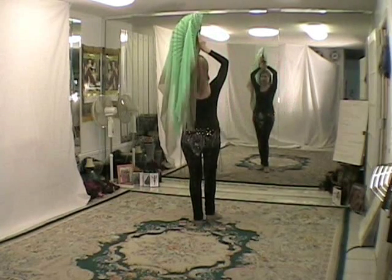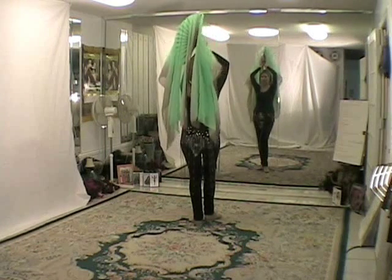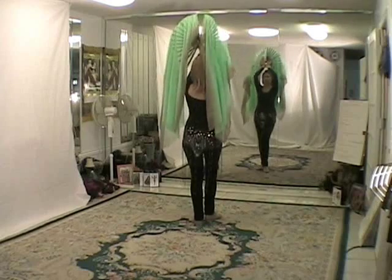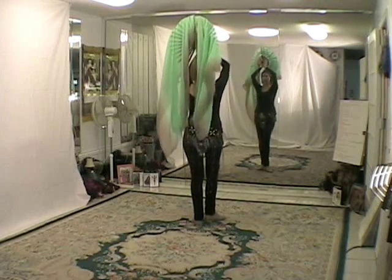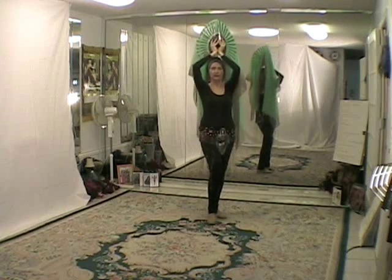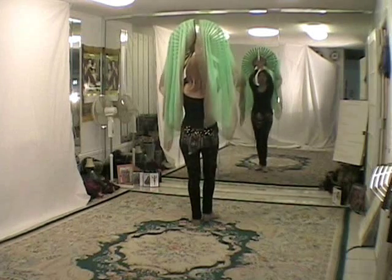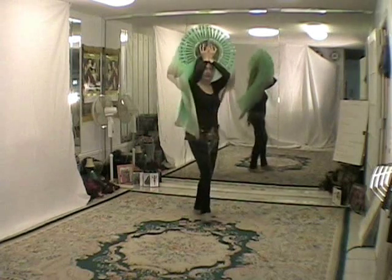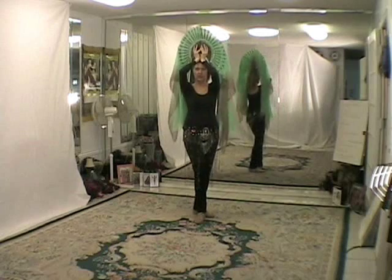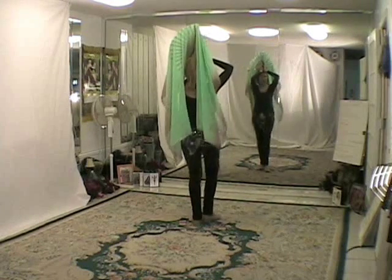If I take the fans and put the tips together instead of having them opened, I call this the warrior princess headdress. This is how it looks from the front and from the side, so it's just slightly differently angled. I've taken them from the open position and brought the ends towards the back.